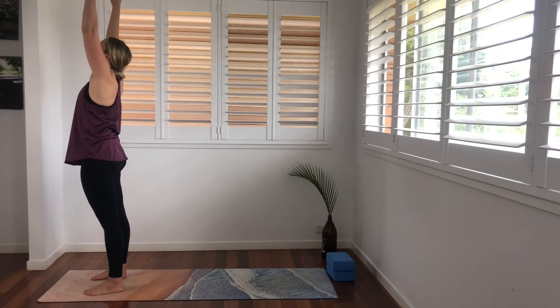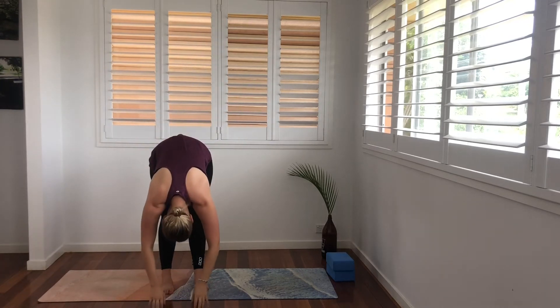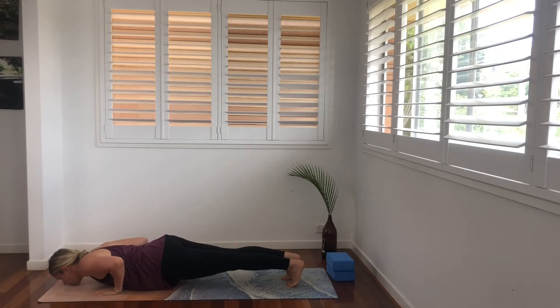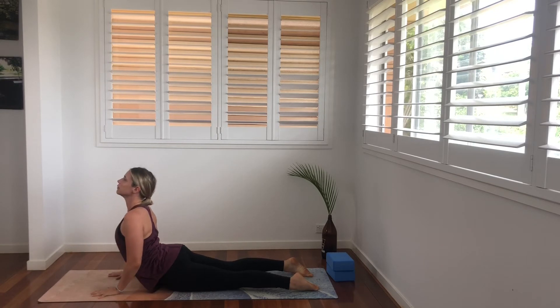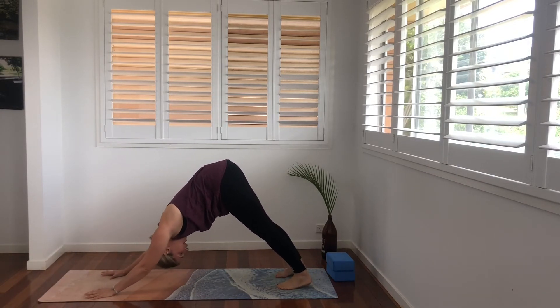Hands wide, up overhead, fingertips touch and back to heart center. Now we're going to put all of that together. Inhale, exhale, fold. Inhale, come up, halfway lift and exhale, fold. Step back into our plank. Exhale, lower. Inhale, come up into our cobra. Exhale, come up into our tabletop position or through to downward facing dog, however you would like.